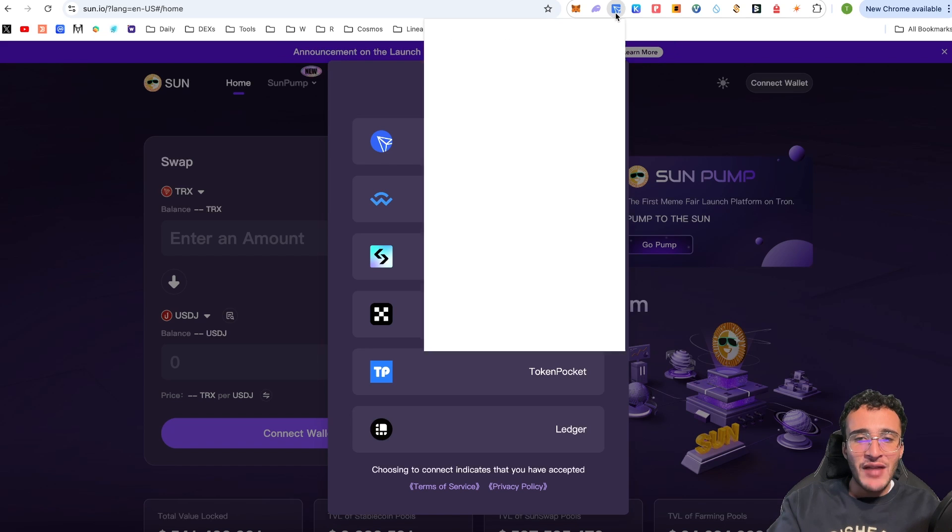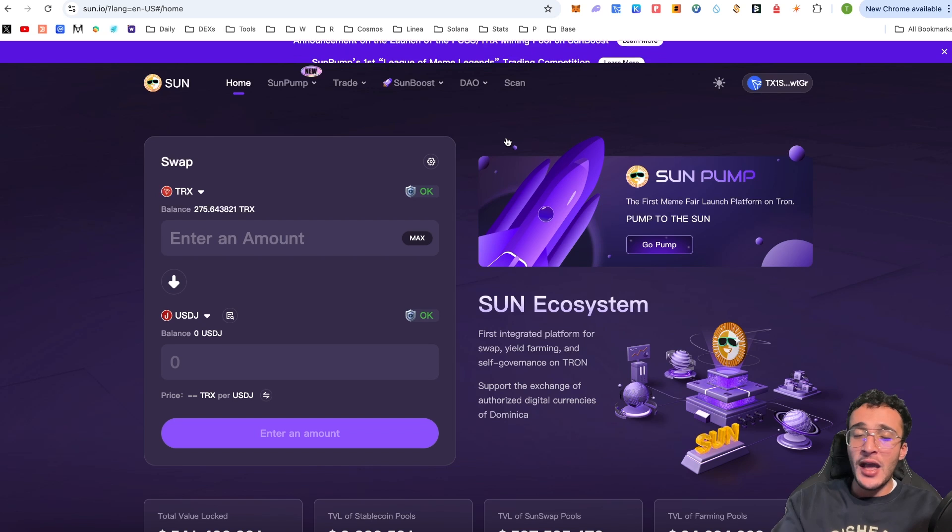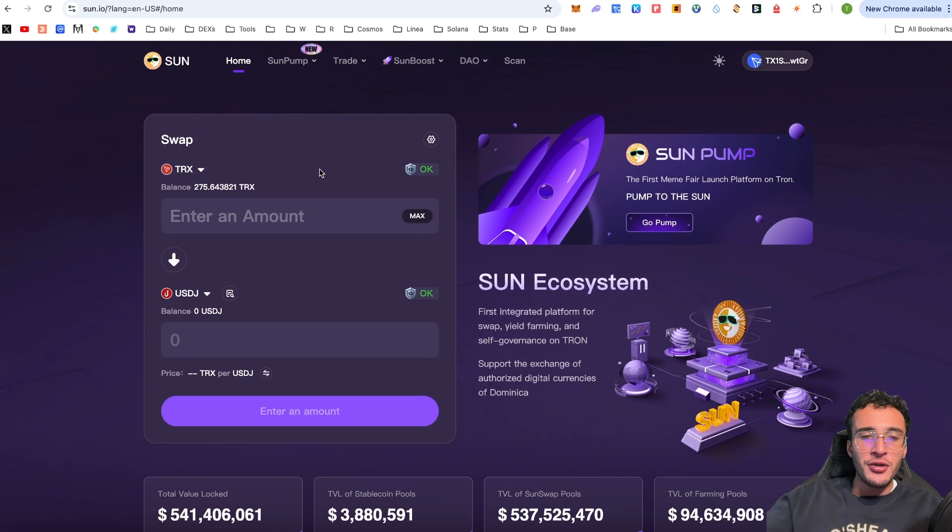We're assuming that you have a wallet and you've got some Tron tokens that you're looking to swap. I've got $44 in my Tron portfolio — roughly $43 worth of TRX tokens. We're simply going to connect the TronLink wallet. Since I've already been on this platform, it prompts me directly. You may have to sign a quick message. Once connected, the top token shows my TRX balance at 275 tokens, which matches exactly what's in my TronLink wallet.